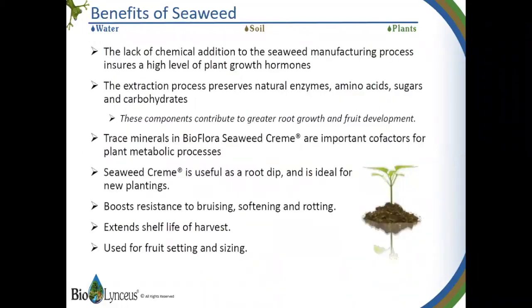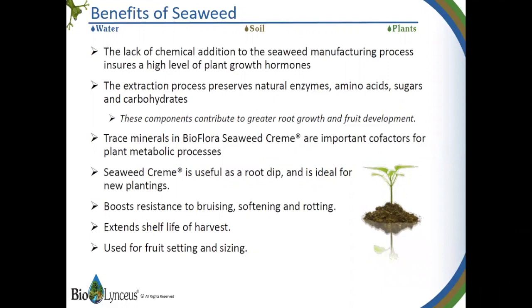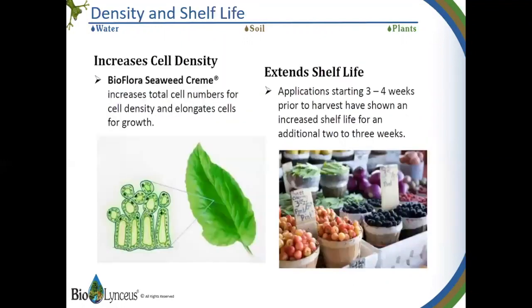Some of the benefits of seaweed: our extraction process for producing seaweed cream does not include harsh chemicals that others use, and our seaweed cream has a much higher level of plant growth hormones. These are all important factors in pushing the plant's metabolic processes. It's a very effective root dip for new plantings and transplants, and it helps the fruit protect itself from bruising, softening, and rotting. It was developed primarily as a treatment in the growing of fruits and vegetables because it works so well in developing the roots in early growth stage, and it helps in flowering and fruit set and shelf life of the crop.